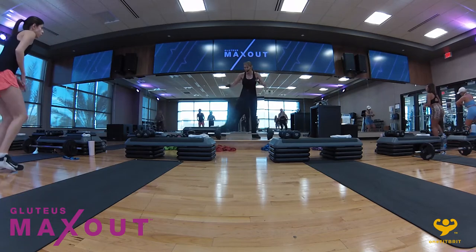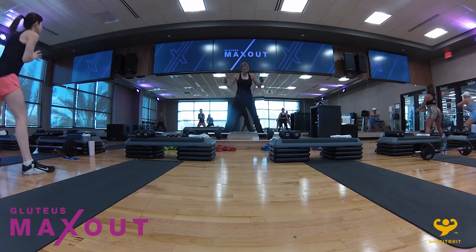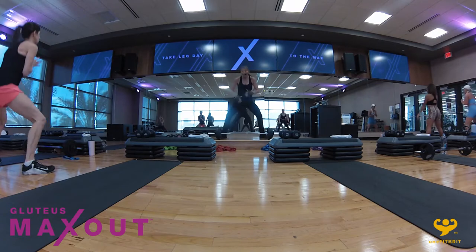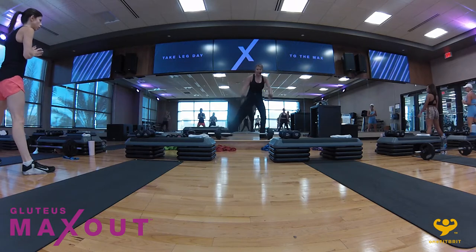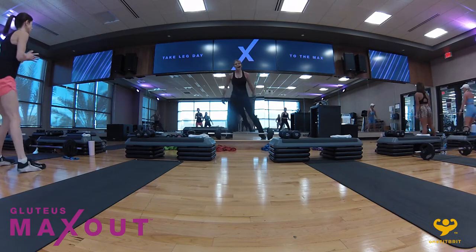Plie squat — take it wide, plie. Toes are turned out. Feel the grab in the inner thighs, drive through the heels, squeeze inner thighs together. One squat, one curtsy — one squat, left leg back curtsy, squat, right leg back to a curtsy.